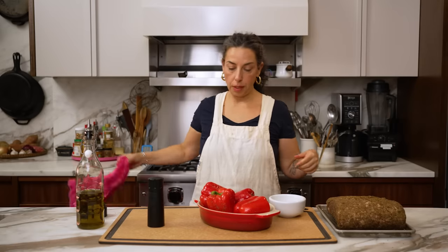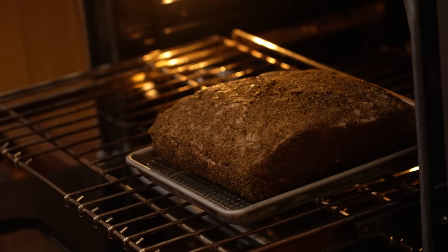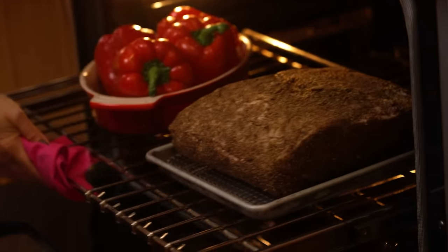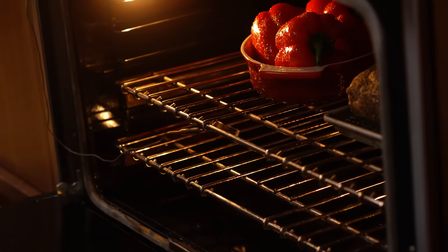The oven is at 250. Everything is going in. This is incredibly hands-off — the next two and a half to three hours, the meat and peppers are going to be completely unattended.